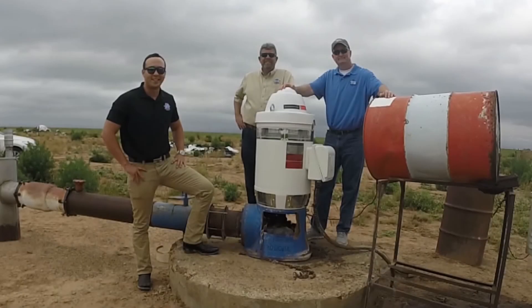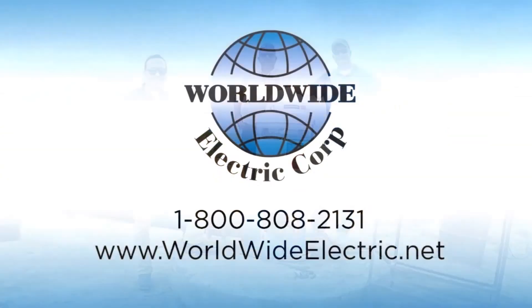Thank you for your interest in Worldwide Electric and taking the time to view this presentation.